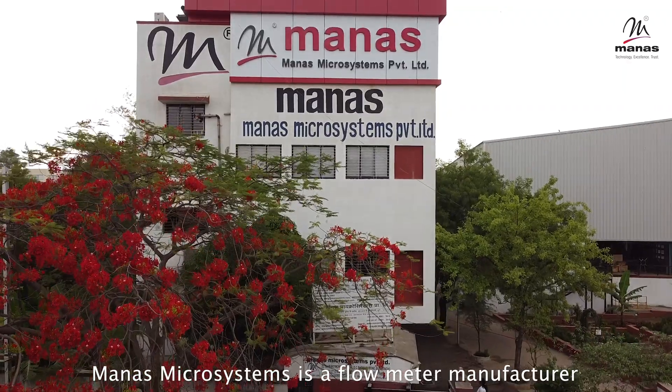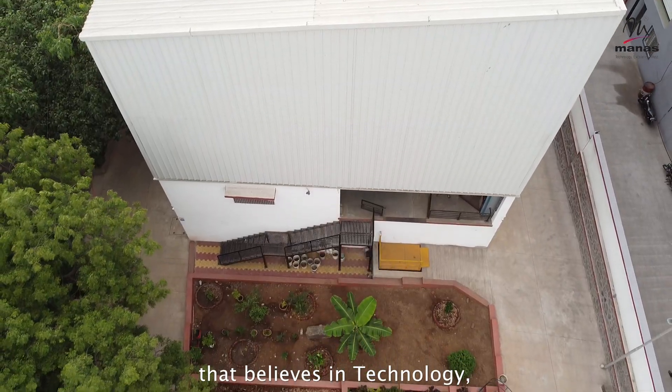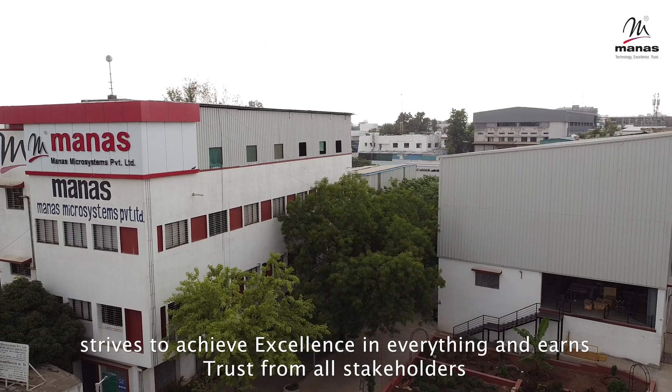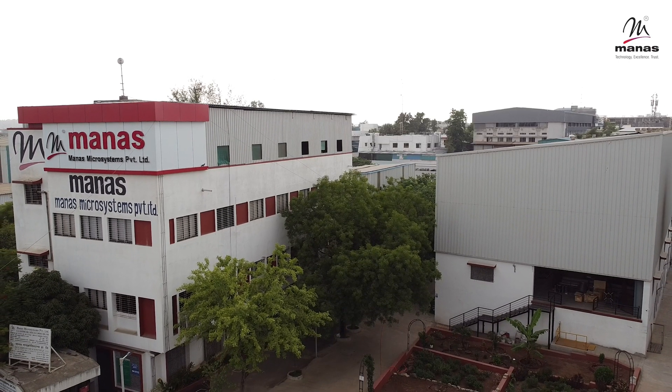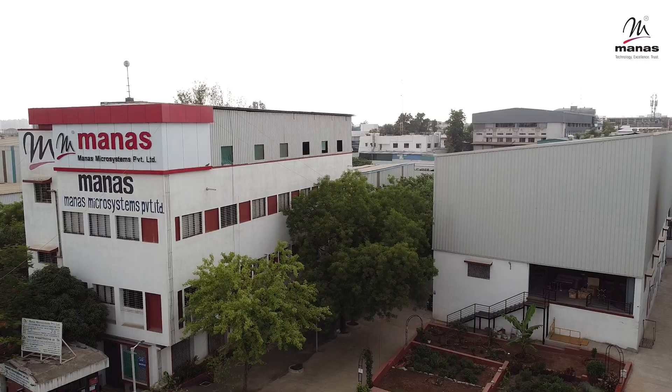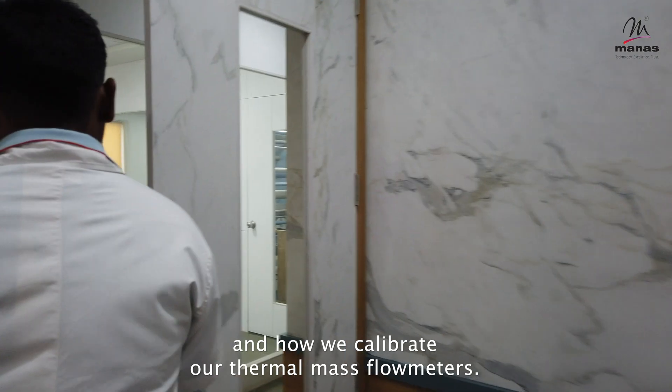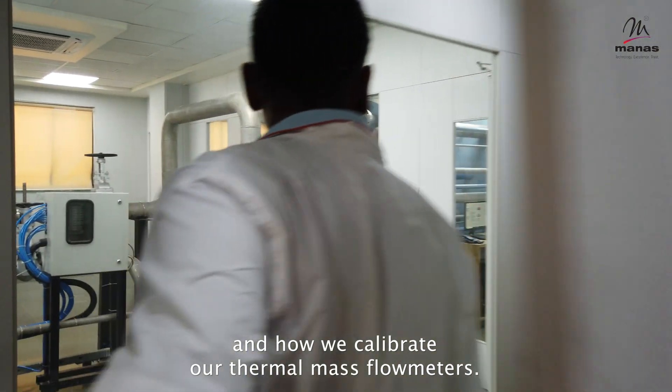Monus Microsystems is a flow meter manufacturer that believes in technology, strives to achieve excellence in everything, and earns trust from all stakeholders. In this video, we show you how our calibration lab works and how we calibrate our thermal mass flow meters.